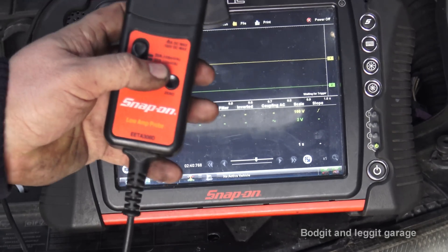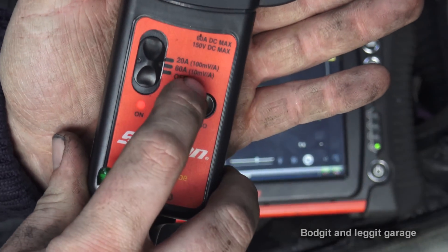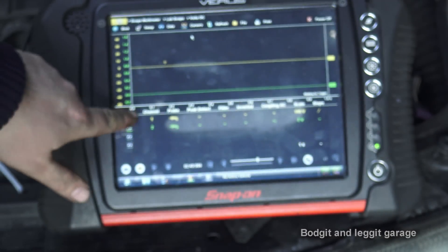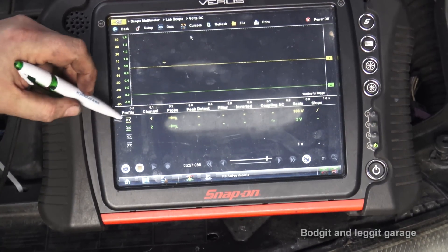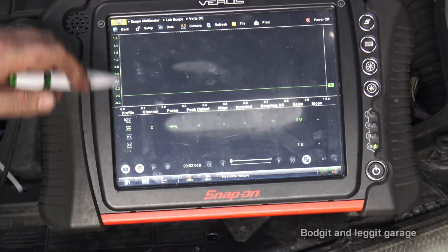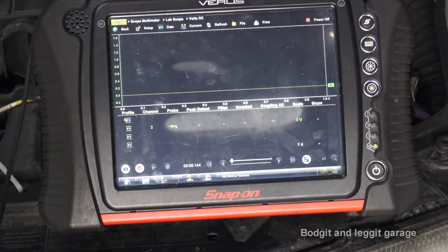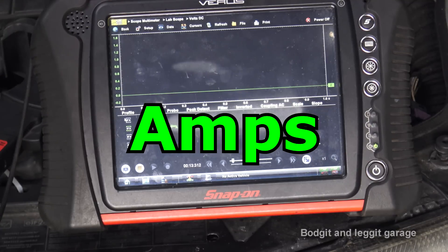I'm going to put the probe on a 60-amp setting, which is 10 milliamps per volt — that's the conversion rate. I'm going to put the scope on a two-volt setting. So we have a zero to 200-amp scale even though it only goes to zero to two volts because of our low amp probe. If we max out we're basically seeing 200 amps. It'll make a lot more sense once we do the next bit.